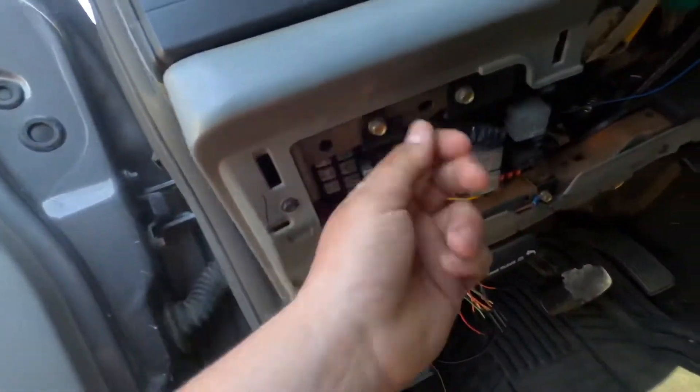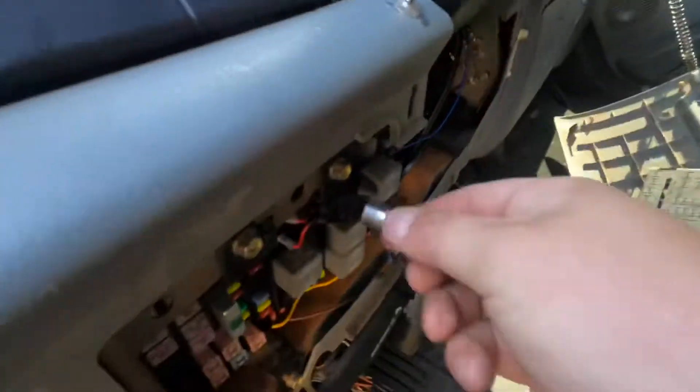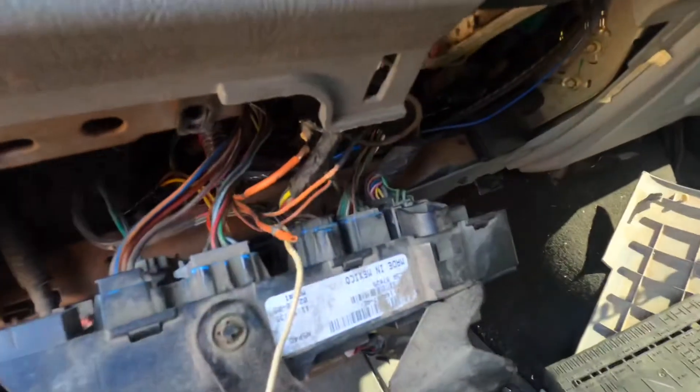You can get to the wires two ways: from underneath, or by taking the fuse box out. We're going to take the fuse box out. These bolts are 10 millimeters — yep, 10 mils. Let me take these out. All right, so we got the fuse box out.